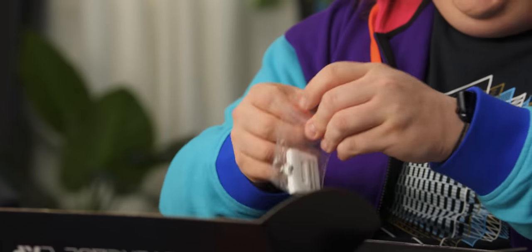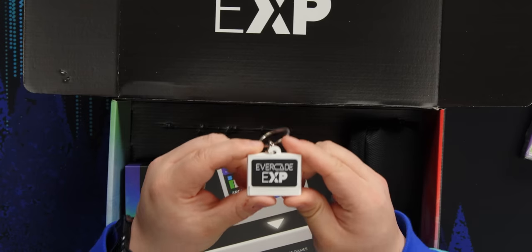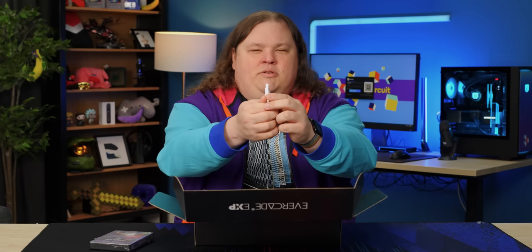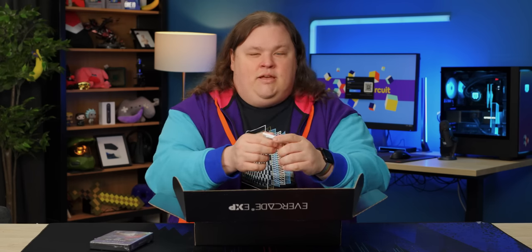You get a little keychain here — it's the shape of a cartridge. What's on the other side? It says 'insert cartridge.' I don't know if you want to insert this one, but maybe it fits. If it does, that'd be cool.